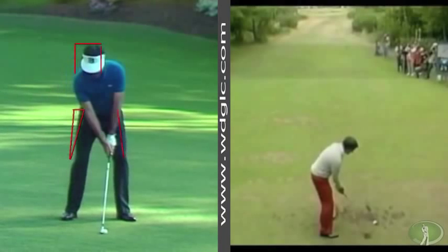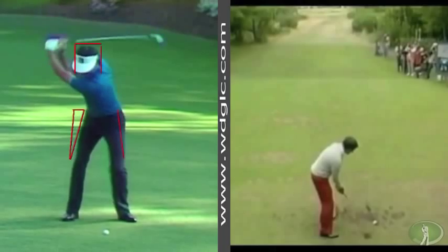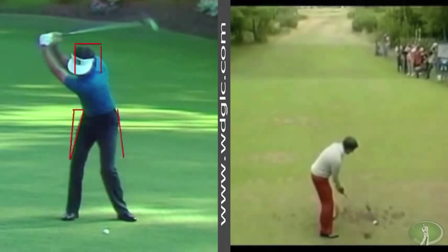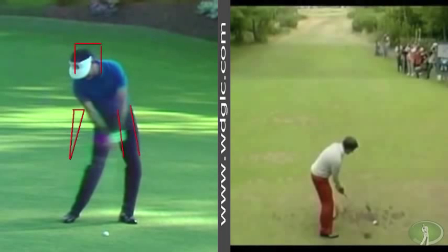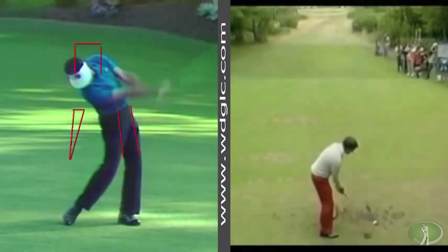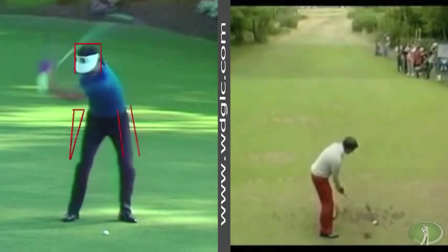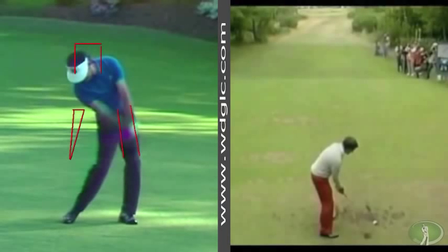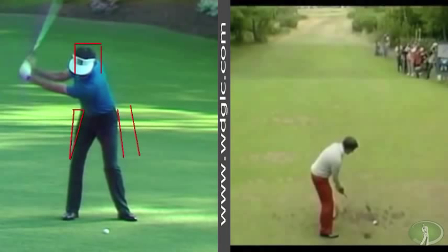We don't have to worry about him being old and not swinging the way he was when he was great. You'll see the forward drive come from the right, push into the left — a substantial amount of forward thrust. The head is pulled back into the box, and then at impact you'll see it drop substantially backwards and downwards. If you've watched any of my videos, you know that downwards is common amongst great ball strikers. As you watch him go back, you'll see the lowering as he loads into the ground.